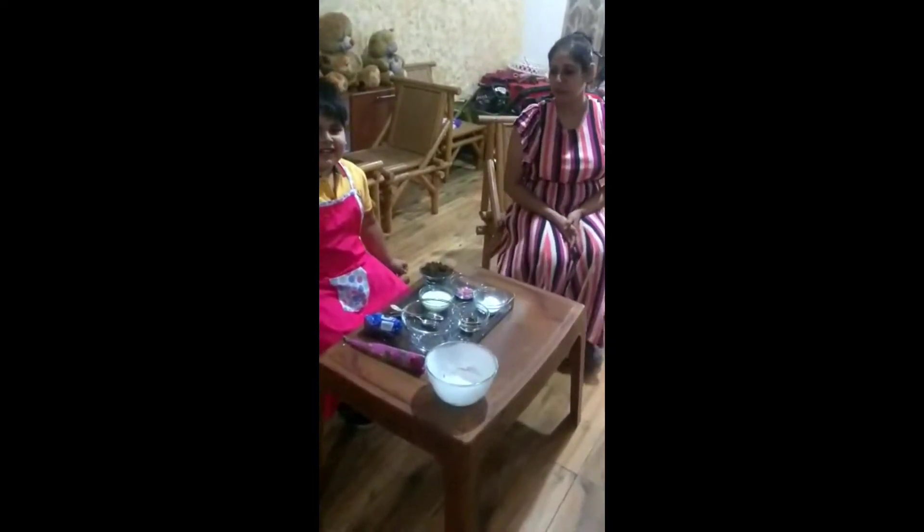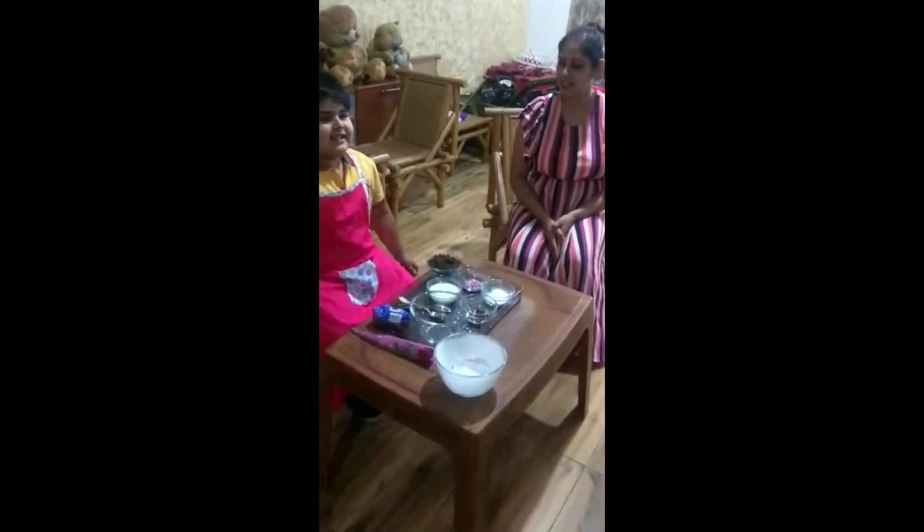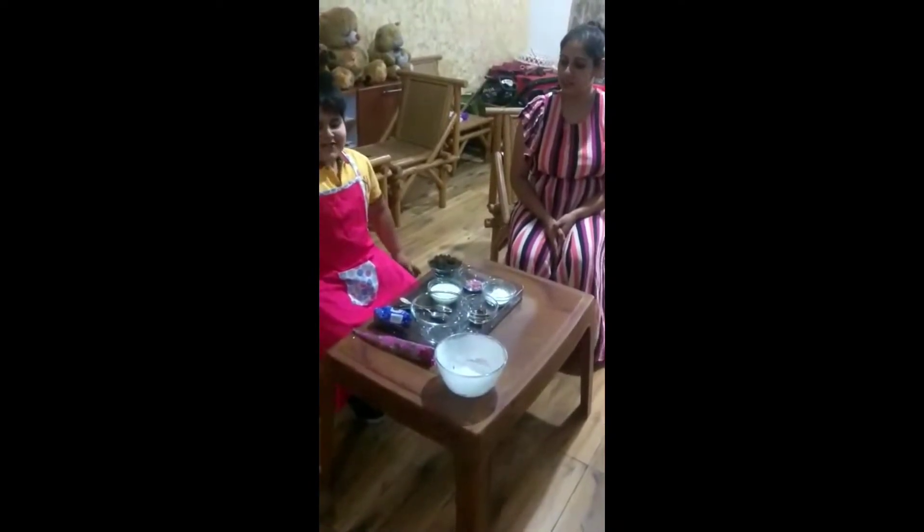Hello, my name is Viraj. Today I will wish my mama.